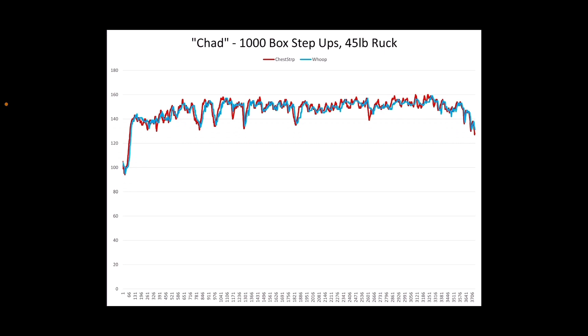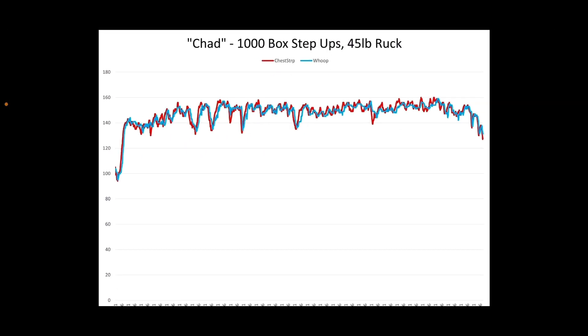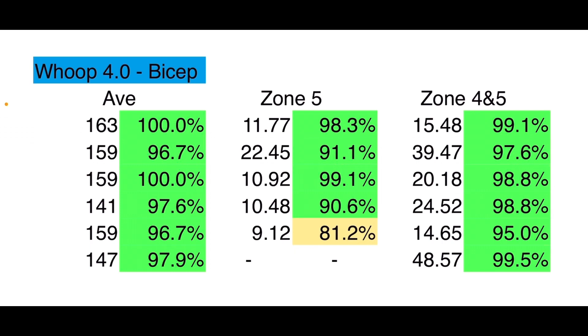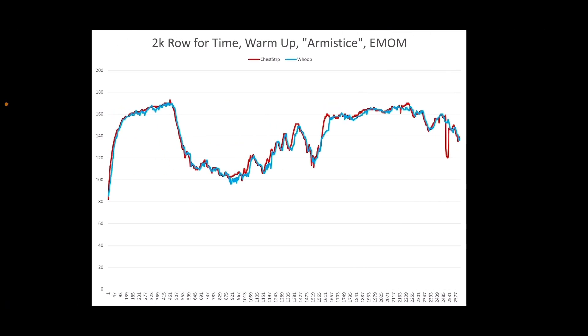Here was Chad — a super long workout with a bunch of minor variation. The chest strap fluctuated more and the Whoop mostly kept up, but not perfectly. When you look at the colors, it's all green except for a couple of blips — not hitting the 90th percentile in all areas. The analytical calculation: 95% accurate. Across seven or eight workouts — I cut out one where I thought the chest strap was actually inaccurate — the overall result is 95% accurate. That's a really good accuracy score.